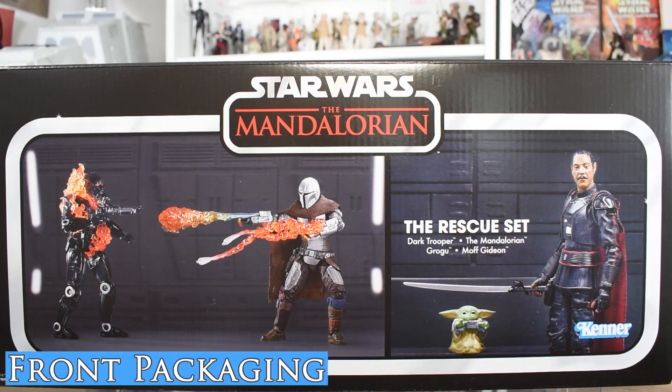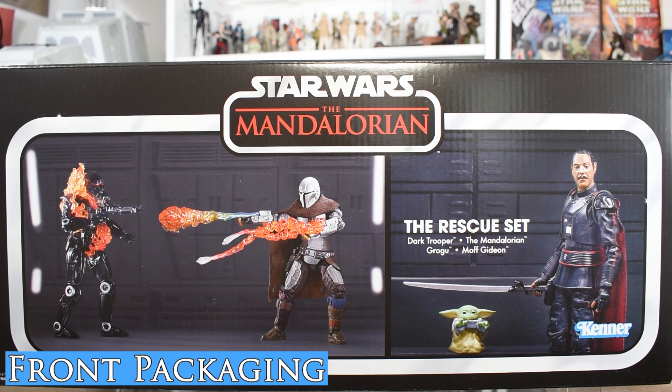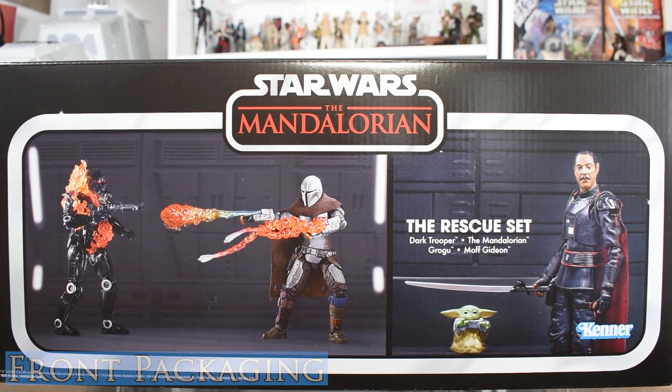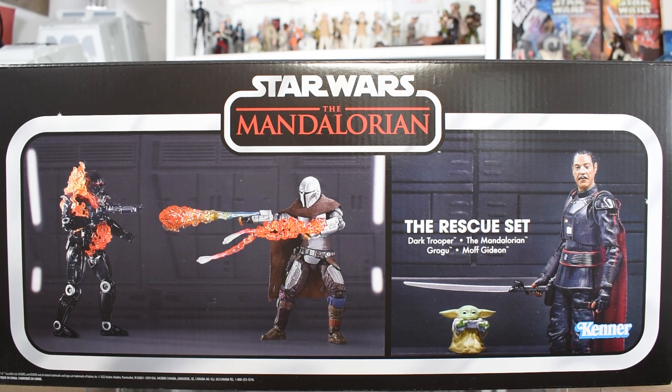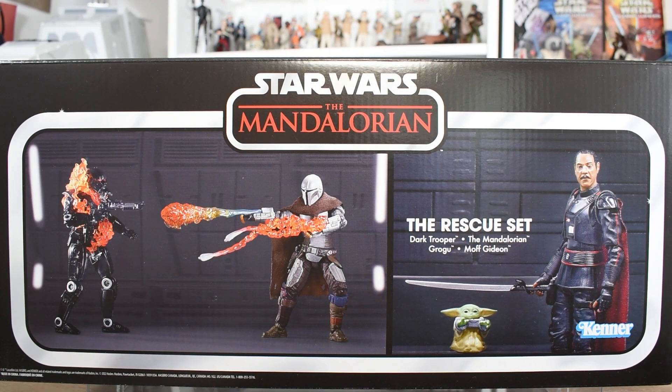Here we have the front packaging for the Rescue Set, and we can see just the brilliant image of all the figures that are in the box. We see Grogu and Moff Gideon, and it looks like he's got tiny little binders on his hands, as well as the Mandalorian facing off with the Dark Trooper. It's in a nice vintage collection design with the Kenner logo on the bottom, silver piping around everything, and the Star Wars Mandalorian logo right up at the top.